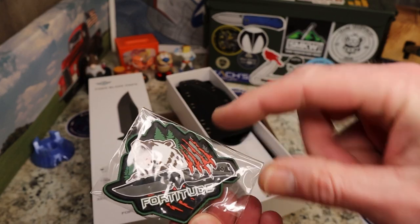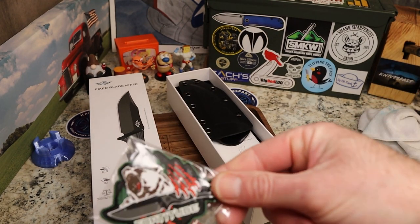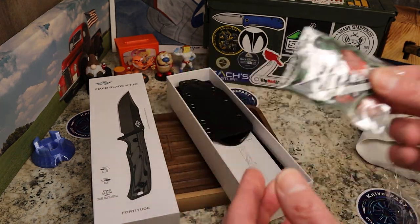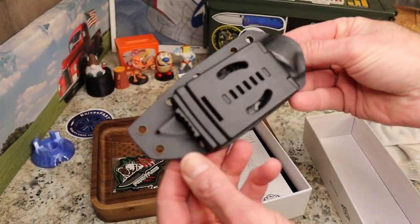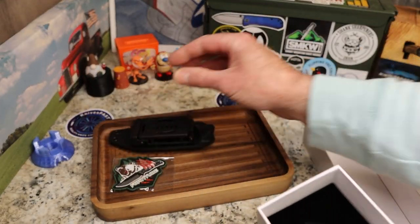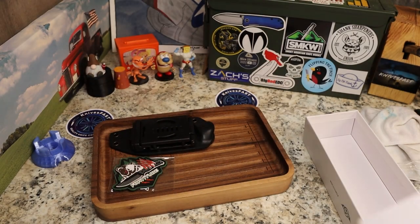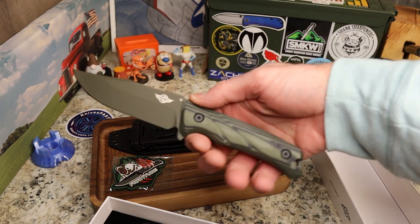Right off the bat we have a Fortitude patch with a bear — that is cool. I won't open that because I'm probably going to give it away, but I have to check with them first. Setting that aside, first things first: you've got a kydex sheath with a tech lock for carry, a little owner's manual, and the knife itself. Let me get it out — it's packed in really well. Take the little protective tip off and there we go.